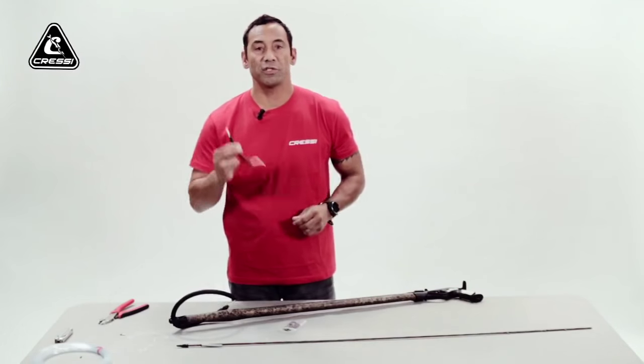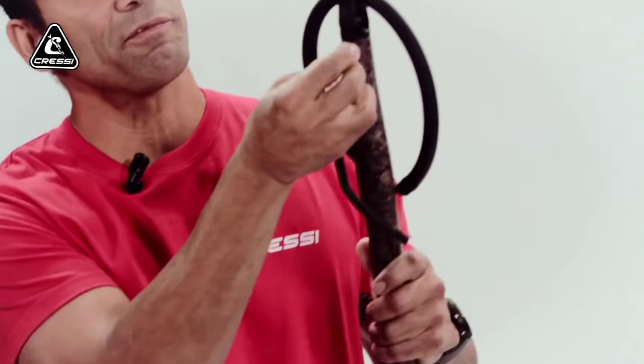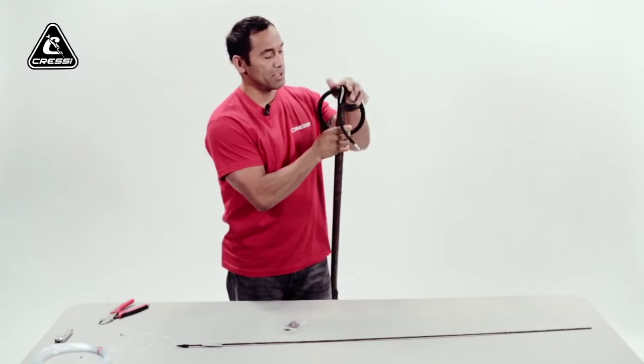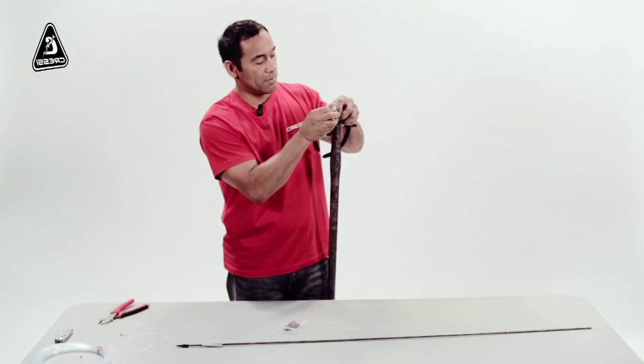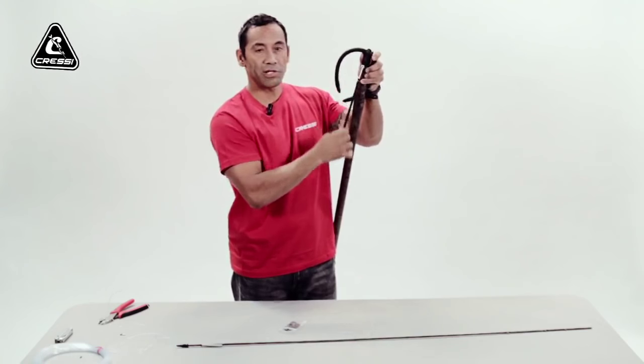First, you want to attach your bungee to your gun. With the longer side of your bungee loop, thread it through the eye at the front of the gun. Push the bungee through the loop and come back around so it locks in place securely.